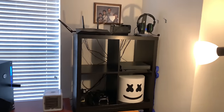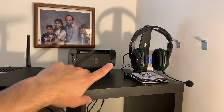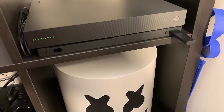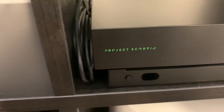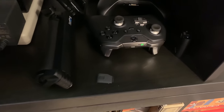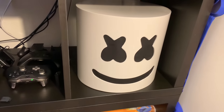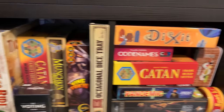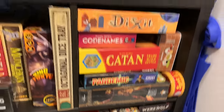We'll go over here to the shelves. Got an Asus Gaming Rider, Nintendo Switch, my old wireless headphones I use for Xbox. Got the Xbox One Project Scorpio Edition — it's like the day one edition of the original Xbox One. Elite controller, a regular controller, the Mellowhead. And I love board games, so we got a bunch right here. Love them, they're the best.